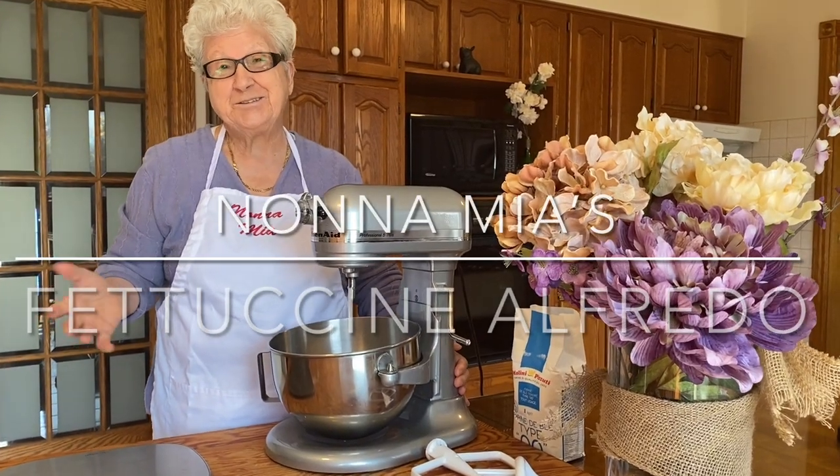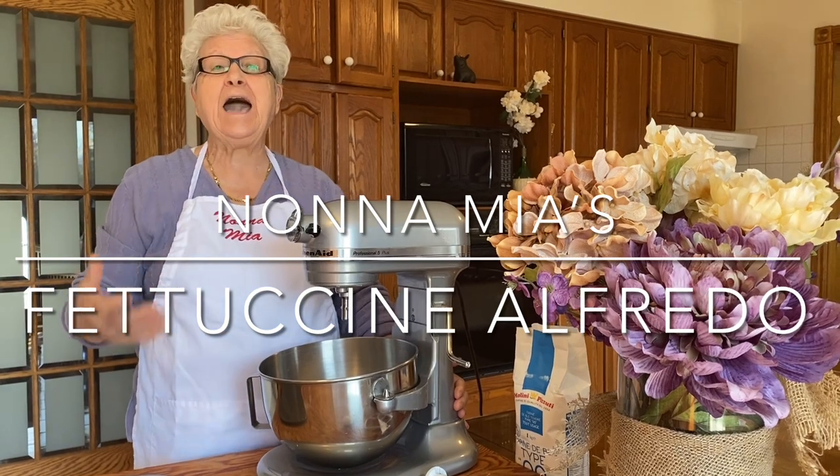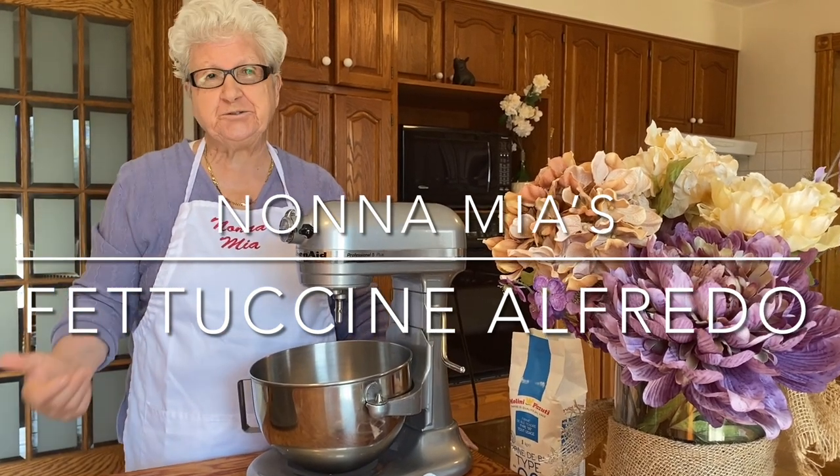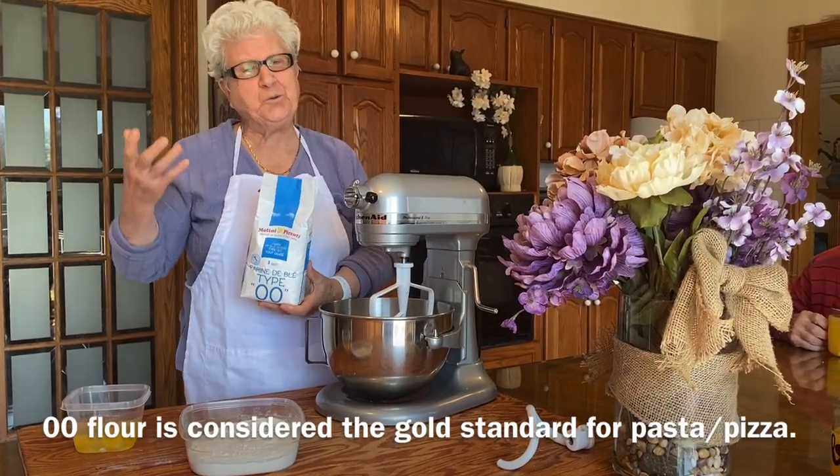Buongiorno a tutti. Today my granddaughter comes with me. She lives in Toronto and I want to make for her fettuccine alfredo. Okay, let's do it!